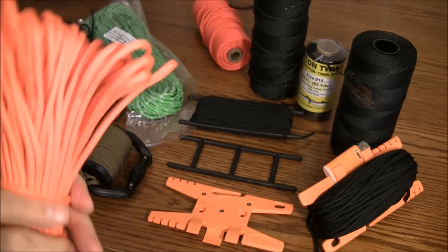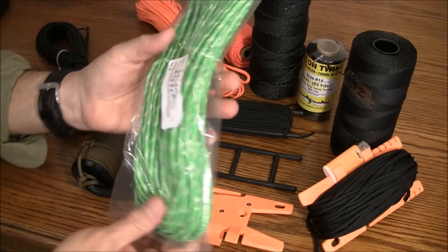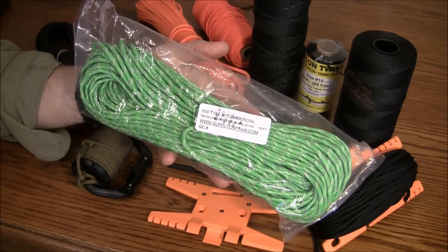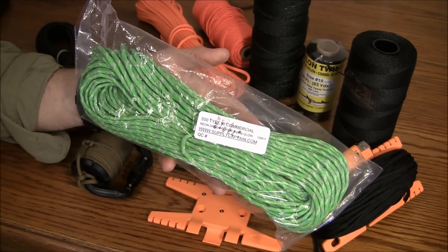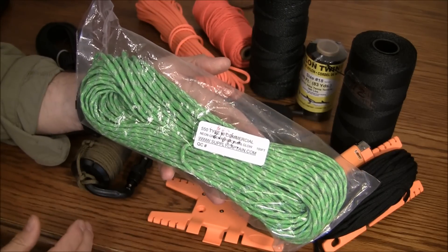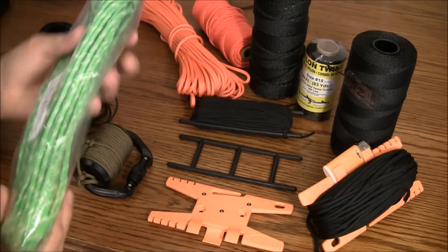Here I have fluorescent orange paracord and also reflective green that I picked up from Supply Captain. This is nice for use around the tent or around the tarp where you want to use your light at night and be able to see those lines. Another nice option.